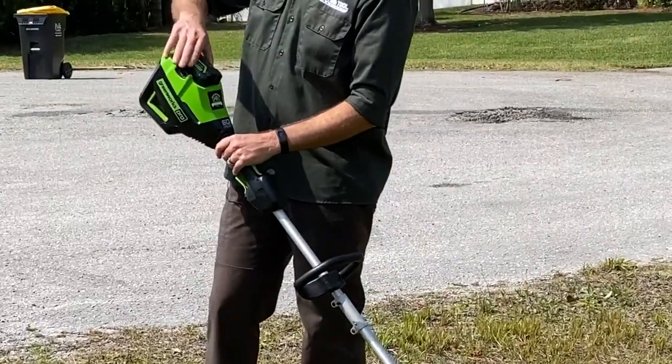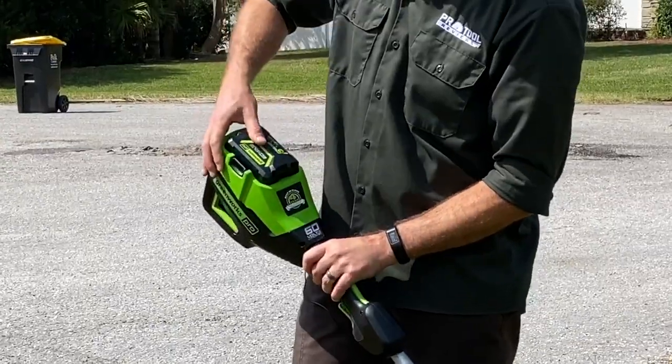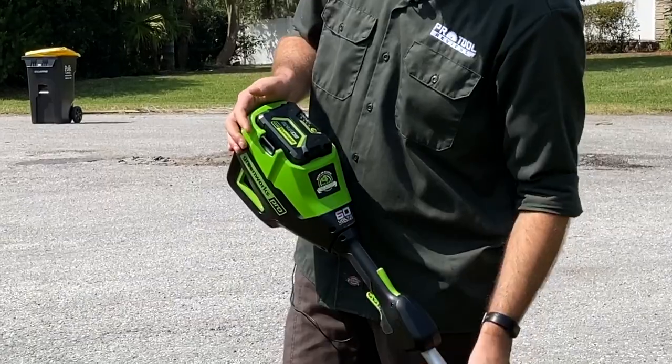Starting at the top, notice the battery placement. The battery goes straight in through the top, clicks in place, and makes it ready to go.